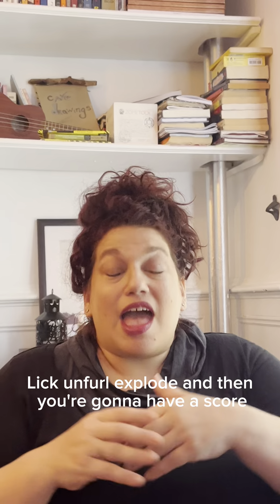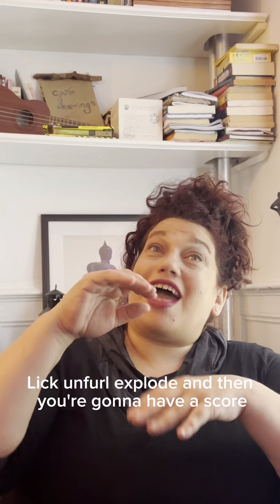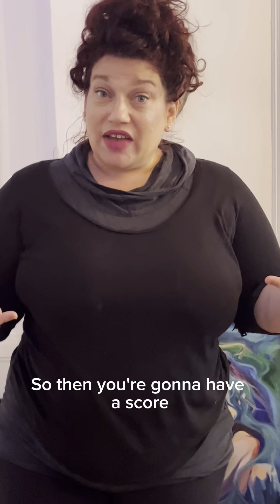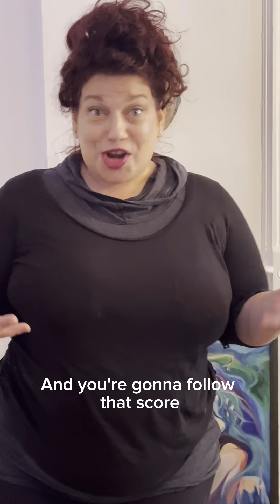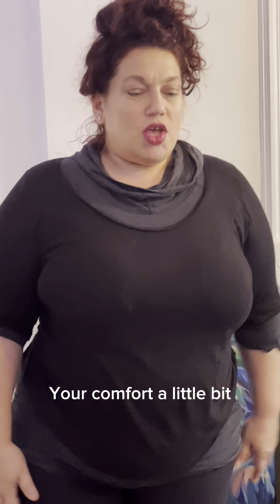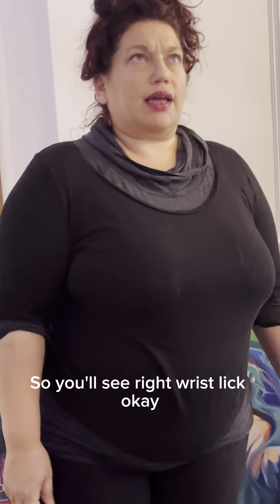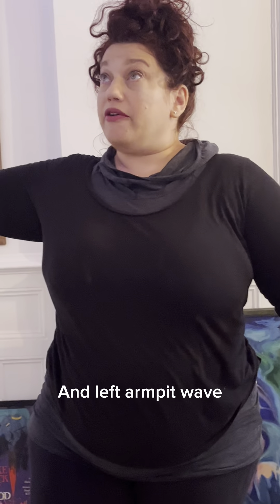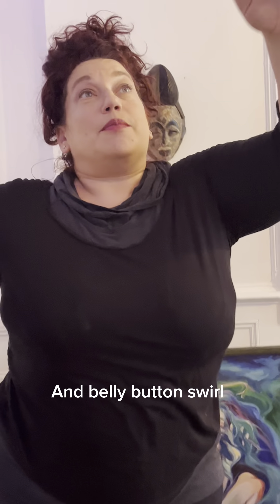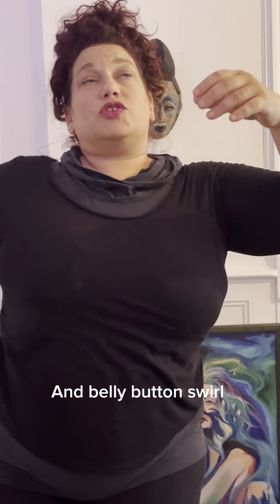Then you're going to have a score where you take that body part — my right wrist — and follow that score. You have to do the whole thing. It's going to get you out of your comfort a little bit. So you'll see: right wrist lick, left armpit wave, belly button swirl.